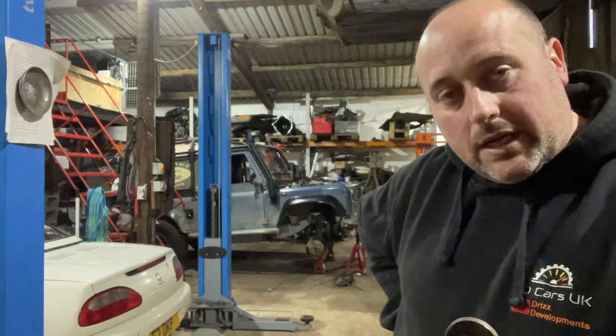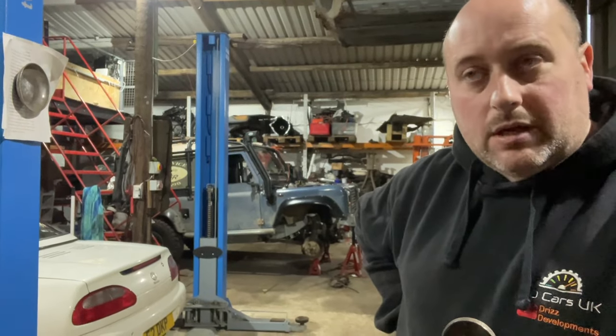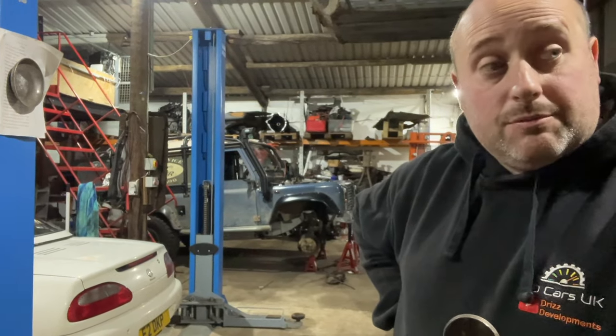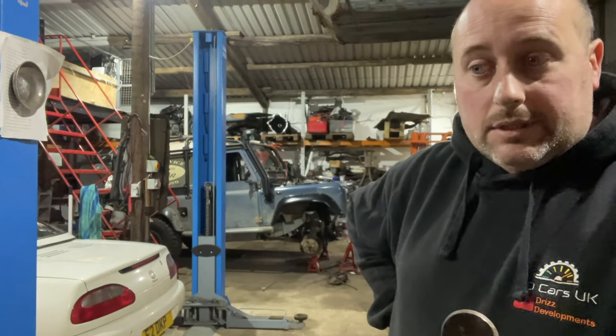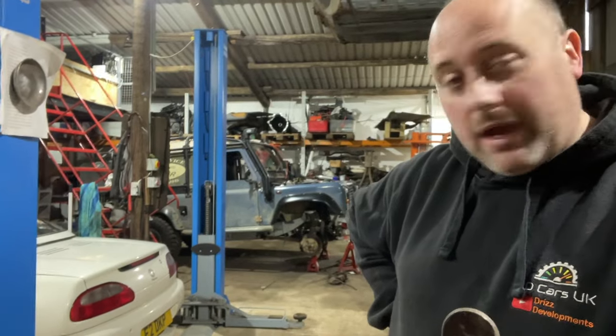Hello all, it's Monday again. Had a lovely weekend — went off to Jaguar Breakfast Club over at Gaydon, the British Motor Museum. Had tickets to go in so we went in for a wander around. Yeah, loads of nice Jags on display, but anyway we're back in the workshop.